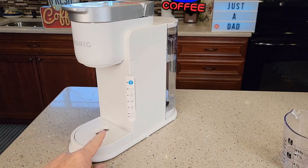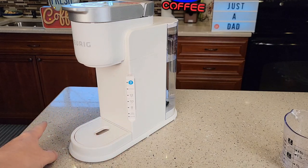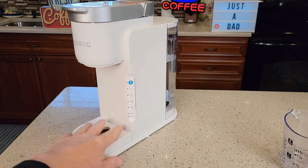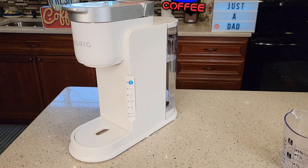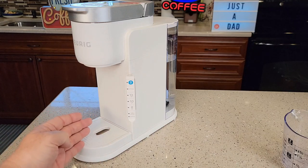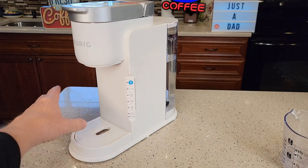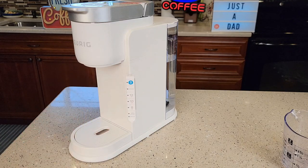There's a very important step: to put the machine into descale mode, it has to be powered down. You want to make sure it's plugged in, but powered down. It powers down after five minutes, or you can unplug it and plug it back in. If you open the lid, it's going to power up automatically and you'll have to wait five minutes again. Make sure none of the lights are on — it's plugged in — and now we can put it into descale mode.